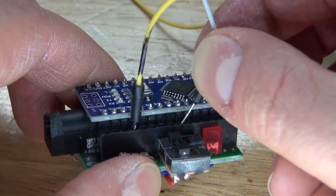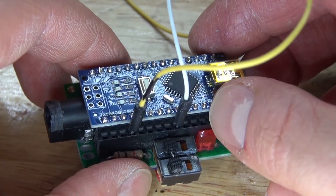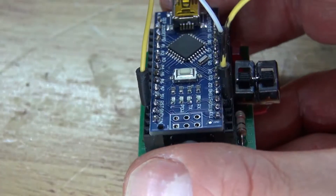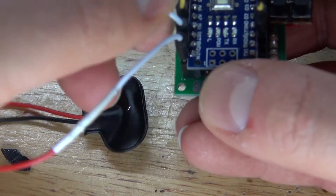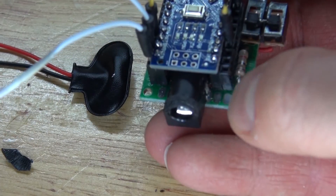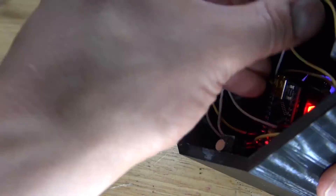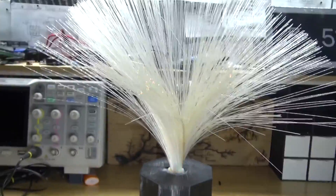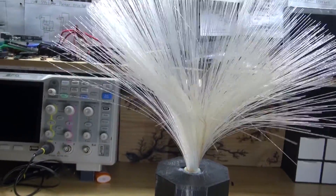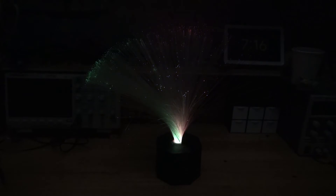Next wire the NeoPixels back into the Arduino Nano the same way as shown in the test. The project is now complete. Let's go test it out and see how it looks in the dark. This looks great in the dark — very relaxing and very mesmerizing. I absolutely love this, it looks really good.